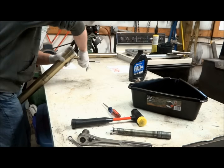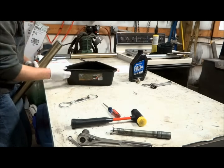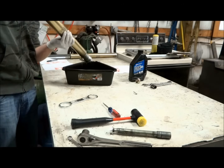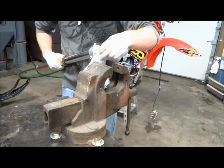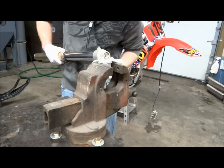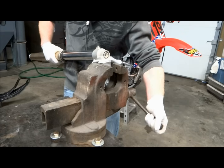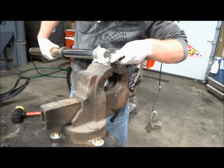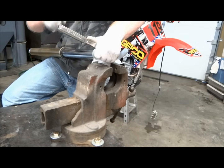Now we can start taking the forks apart. The first step is to loosen the fork cap all the way, slide down the fork tube, and pour all the oil out into a drain pan. Then we're going to put the fork lug into a bench vise — make sure to wrap a rag around the fork lug so it doesn't get damaged when tightening it in the vise. We'll need the fork in the vise so we can loosen up the inner cartridge assembly. The bolt on the bottom of the fork will need to be backed out.